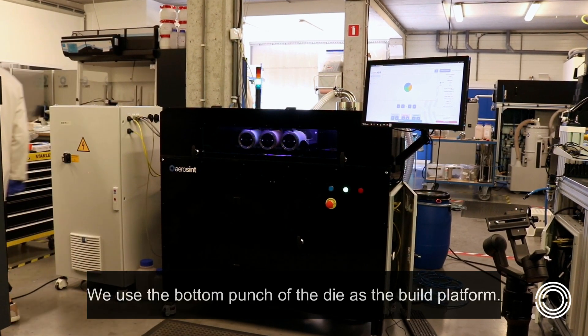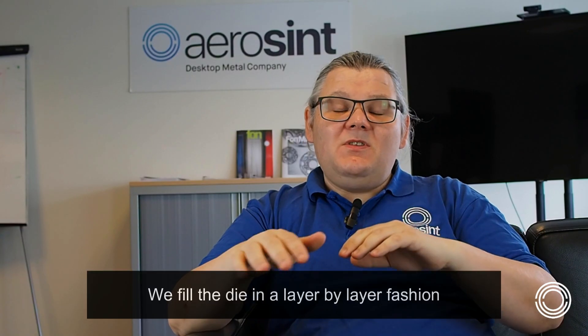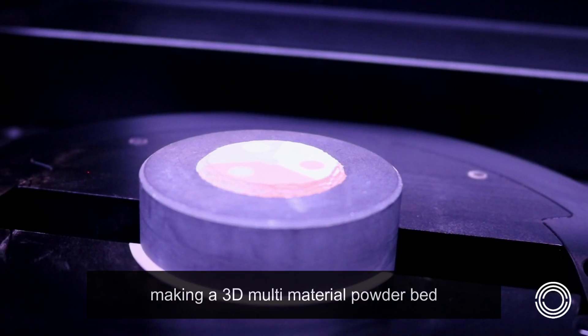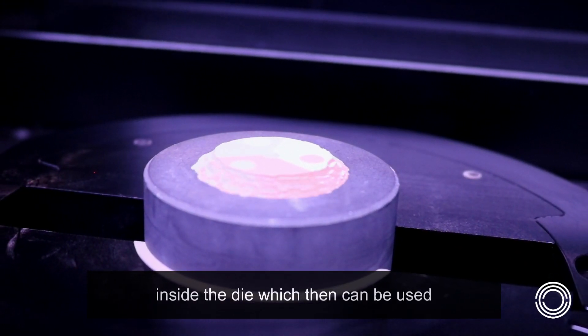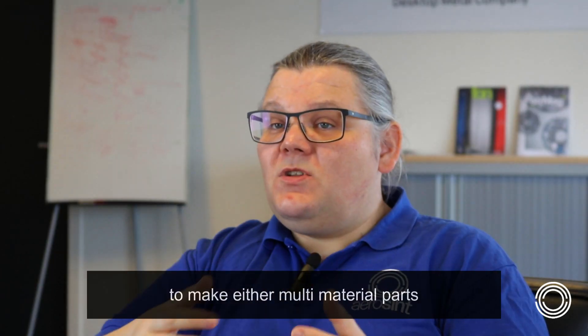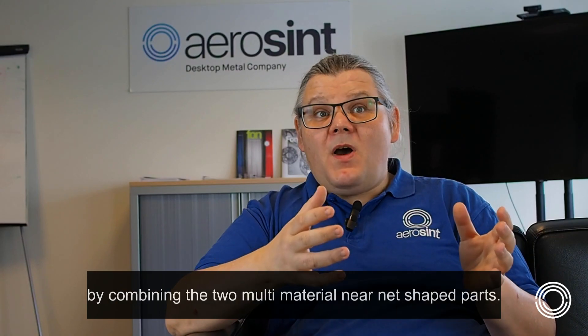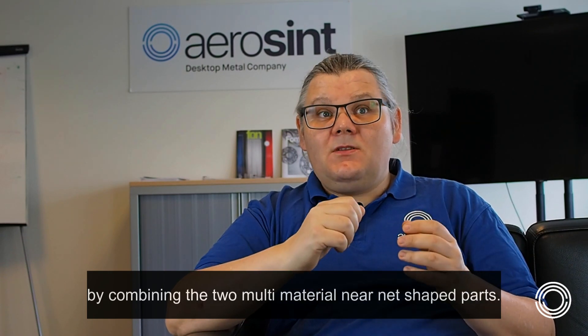We use the bottom punch of the die as the build platform. We fill the die in a layer-by-layer fashion, making a 3D multi-material powder bed inside the die, which then can be used to make either multi-material parts, near-net-shape parts using a support powder, or by combining the two, multi-material near-net-shape parts.